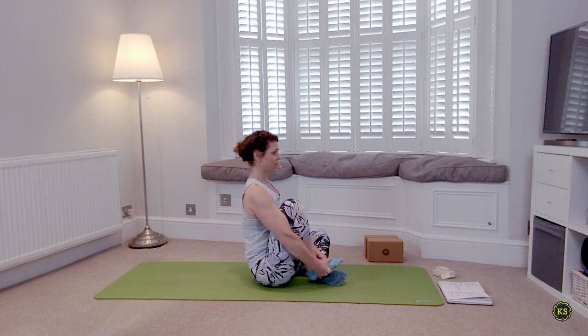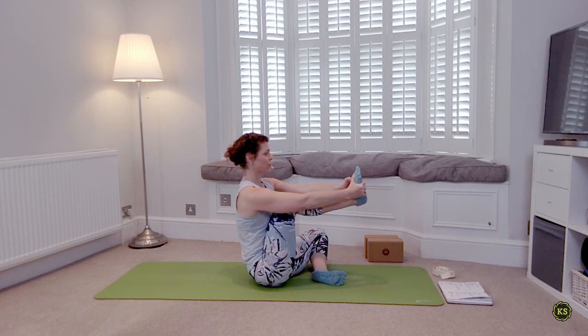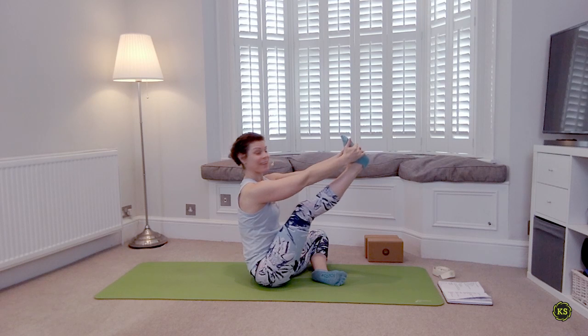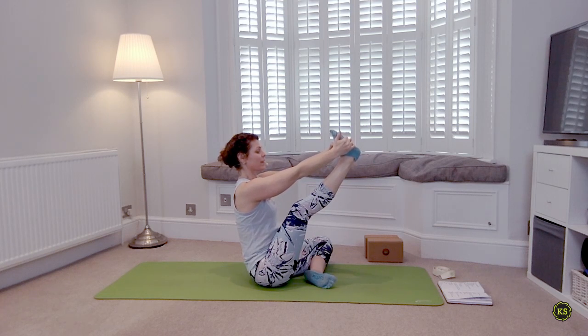Maybe take the knee to the 90-degree mark — pulling the foot and knee into the chest, sitting up nice and tall. You should find a nice stretch through the lower back. If you want to go further, keep going, straightening through the leg, sitting up tall. Deep breath in, deep breath out. One more breath.